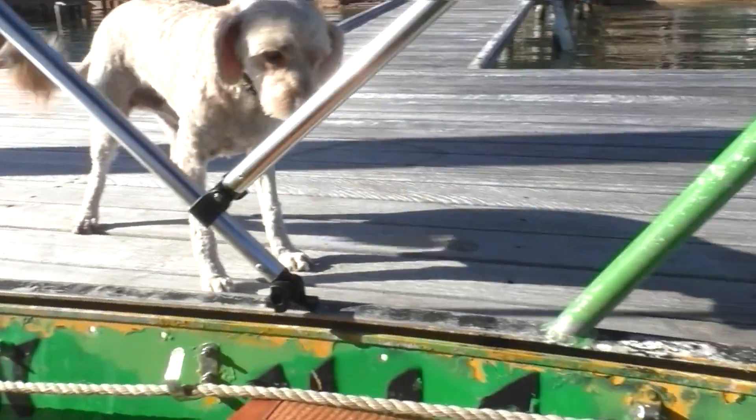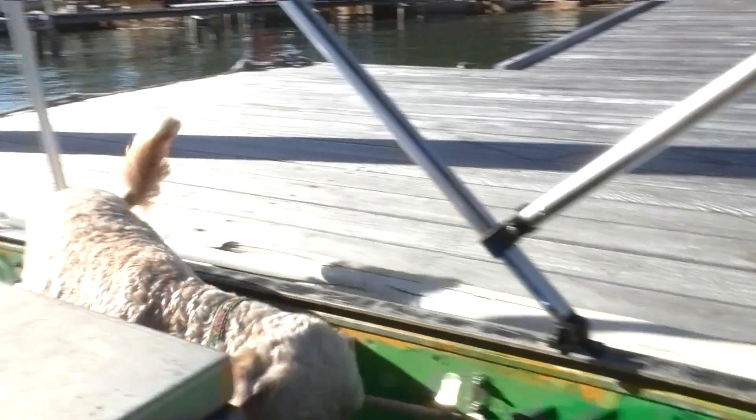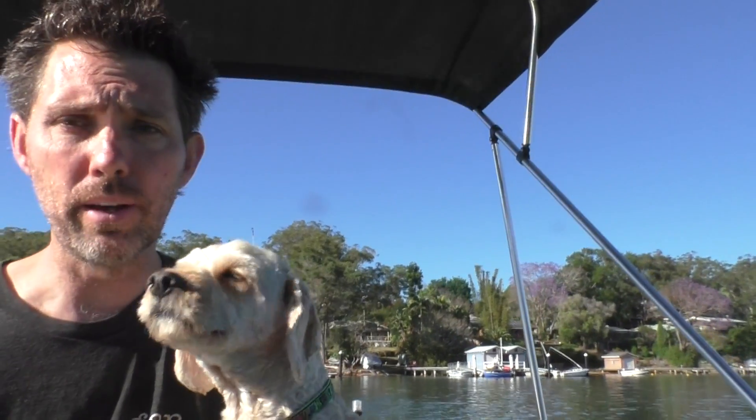Come on Eddie, jump in. There we go. So it's a pretty nice flat day today, which is good — perfect for doing these sorts of tests. You'll be lucky sometimes. What I'll do now is we'll just go down and do one run.